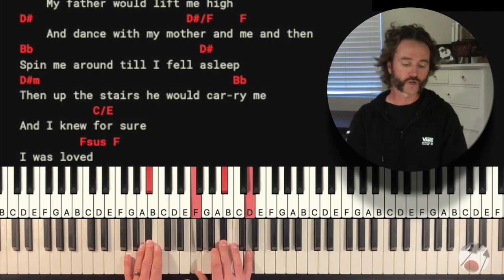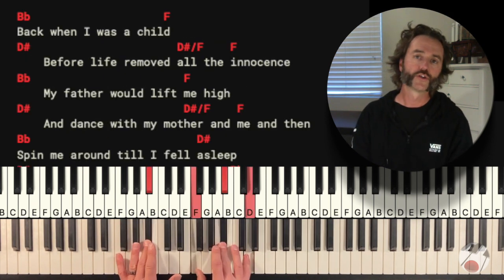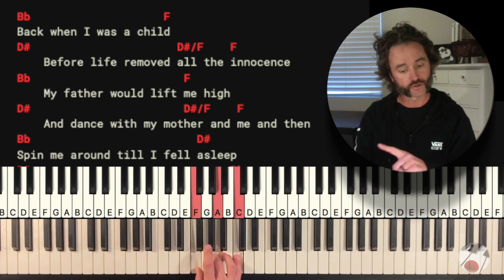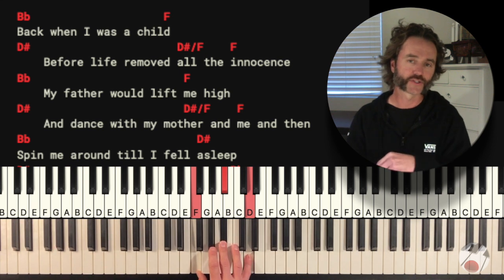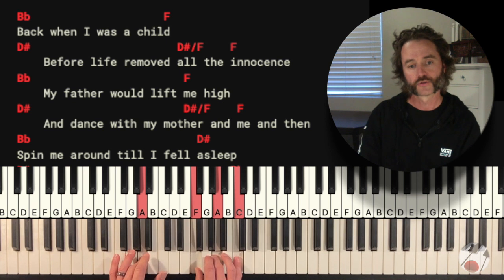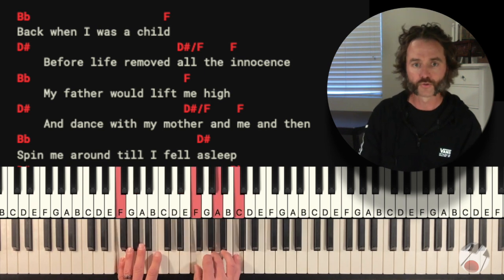Now we're on to the chorus. Let me talk about the rhythm before we get there. There are two rhythms I'd suggest: one is just hold for all four beats. But if you want to add variety — and this happens in the chorus and verse two — you do that accent on the 'and' of two for each chord, adding that rhythmic emphasis in your right hand.